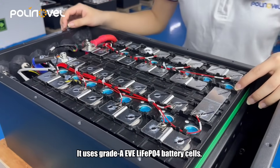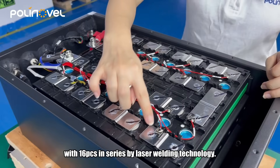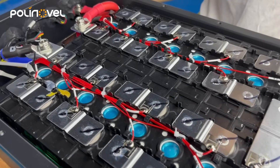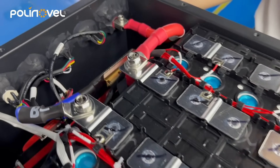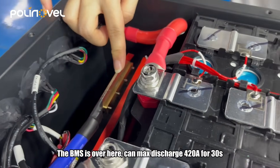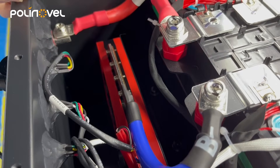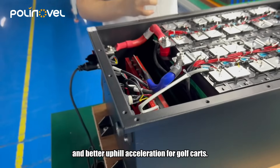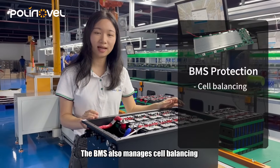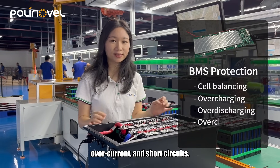It uses grade A LiFePO4 battery cells with 16 PCs in series by laser welding technology. The BMS is over here — it can max discharge 420 amperes for 30 seconds and continuous discharge 200 amperes. It means higher speed and better uphill acceleration for golf carts. The BMS also manages cell balancing and protects the battery from overcharging, over-discharging, over-current, and short-circuits.